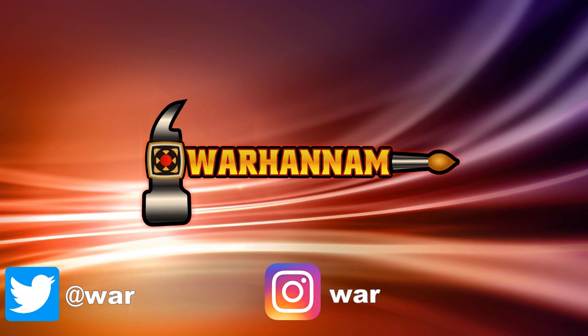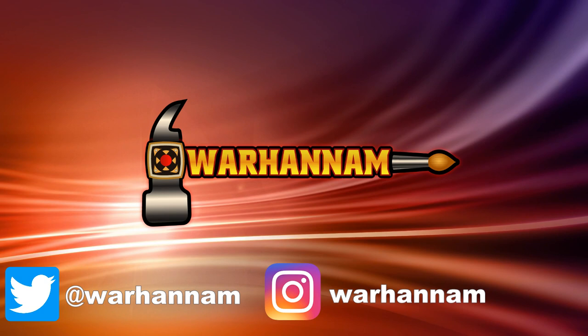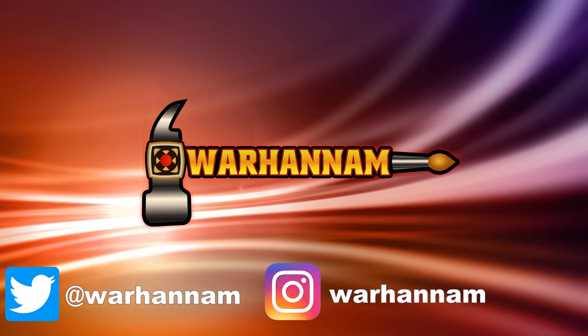Thank you all so much for watching. I really appreciated all the support and feedback from my first video and I've tried really hard to implement lots of your suggestions, particularly with a more close-up look at the model, having a brighter and less busy painting area to focus attention on the model, and also fixing some sound issues. I'm really keen to keep improving and produce the highest quality of videos I can from the cramped desk in my bedroom, so please do let me know what you enjoyed and what I could do to continue to push up the quality of these videos. Thank you so much once again, and see you next time.